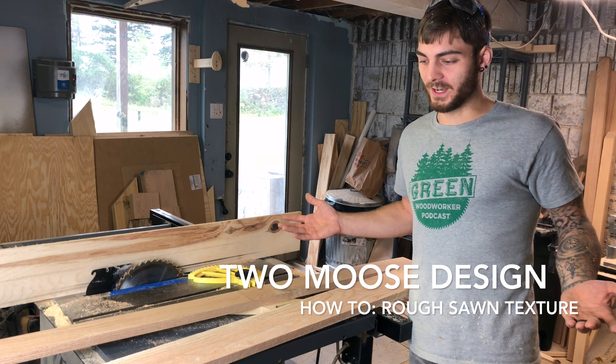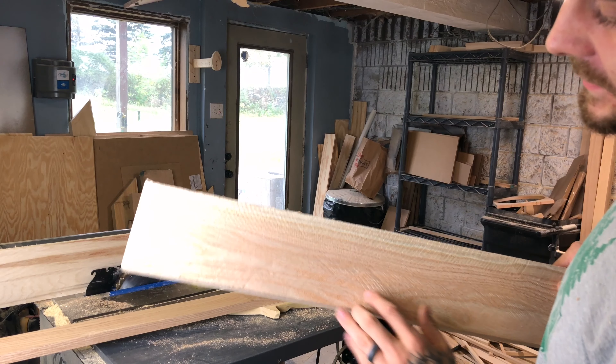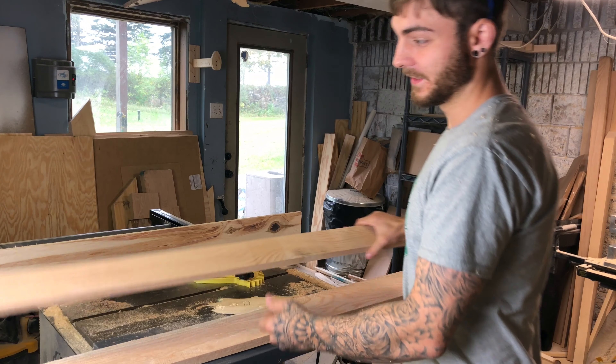I'm Jeff from Two Moose Design and today I'm going to show you guys how to make rough sawn marks on new lumber. As you can see I already did this board here — this is what we're gonna replicate on this oak.